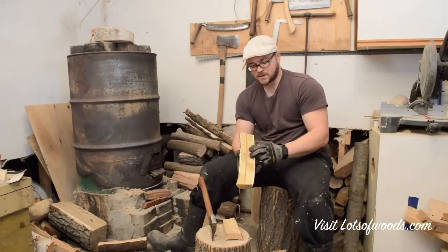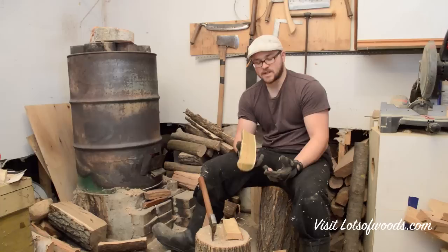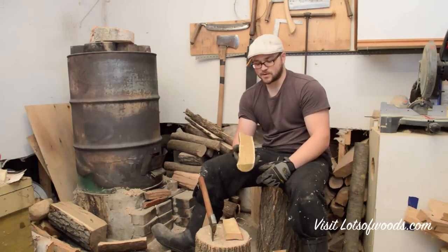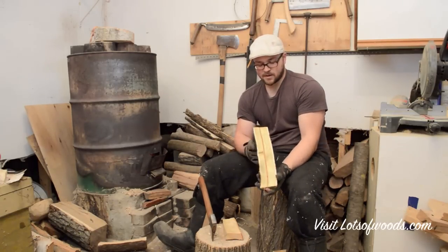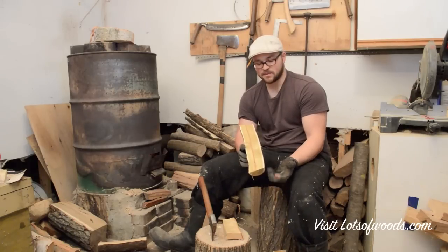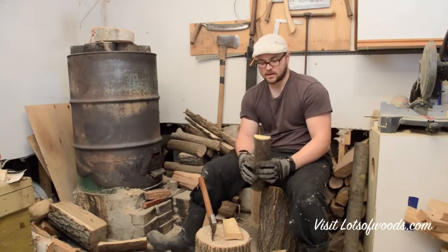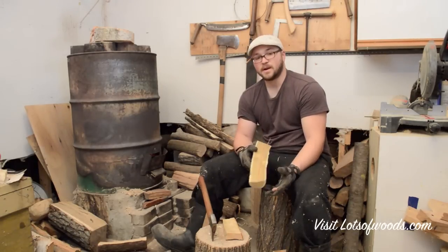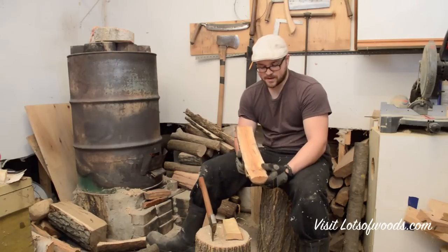Sumac is another type of wood that is very common around here — this is staghorn sumac, and it's got a brilliant green color to it. The challenge is finding sumac that's big enough. I do have some eight to ten inch diameter sumac that I plan to carve some cups out of. As far as spoons, if you have sumac that's large enough, I'd encourage you to try making a cooking spoon from it — eating spoons might be a little light, but give it a shot.